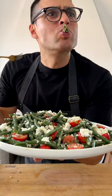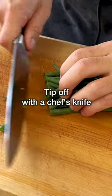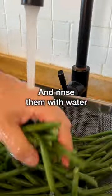This is green bean salad. Trim the green beans — the easiest way to do it is to take a bunch of them and chop their tip off with a chef's knife. Then put them in a colander and rinse them with water.